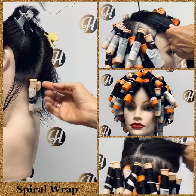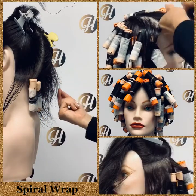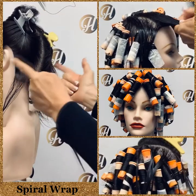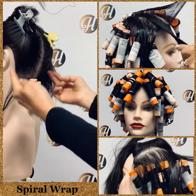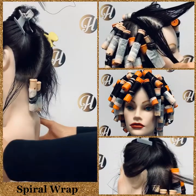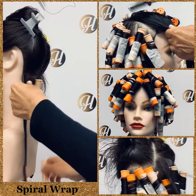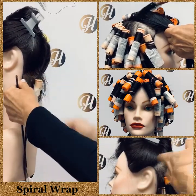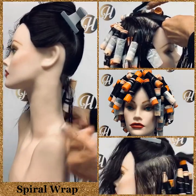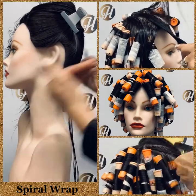There are different directions you can wrap — vertically to the left, to the right, part in the six point, towards the middle, or away from the six point. It all depends on how the client wants to wear their hair. If a client likes to wear their hair coming forward on their shoulders, you might want to wrap away from the six point, bringing everything forward.